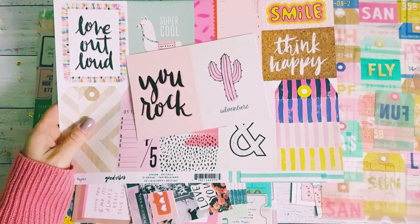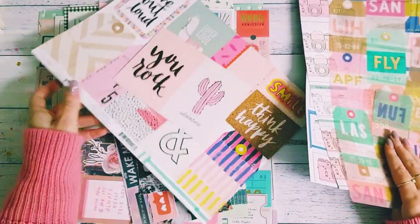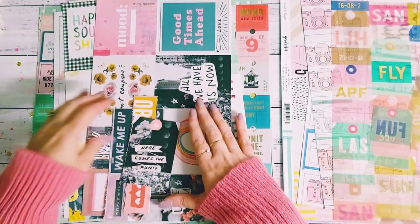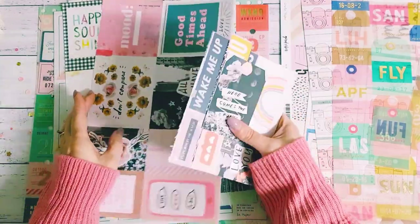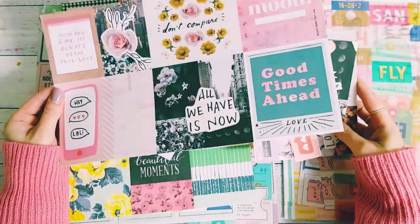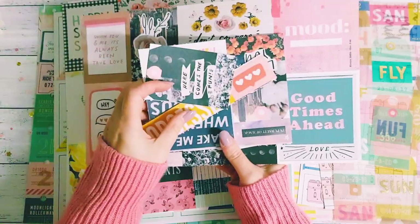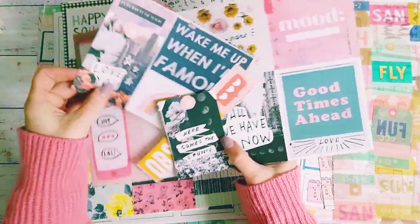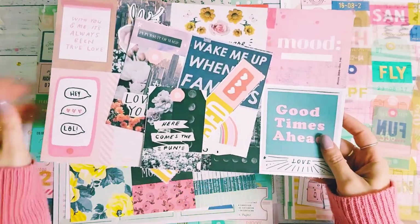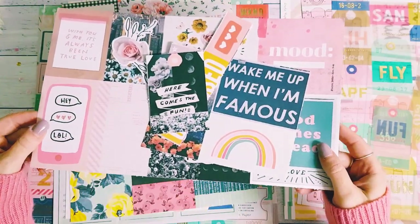Pretty much most of my cut aparts are beautiful bright vibrant colors — that just seems to be what I like — and then some are very pastel and floraly as well, so it just depends. Then we have the All Heart cut apart sheet; I've cut out my favorite cut apart from the All Heart by Crate Paper 12x12 sheet. You guys could probably guess which piece I used out of this cut apart sheet, for those who know me well.